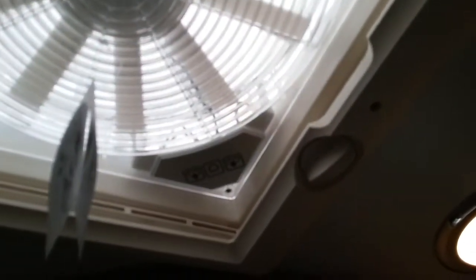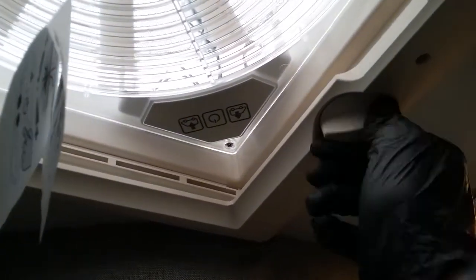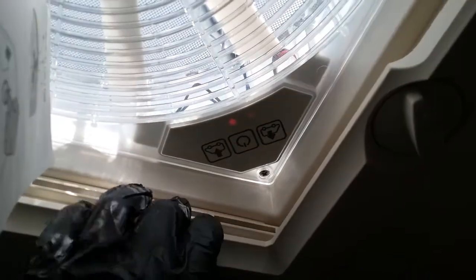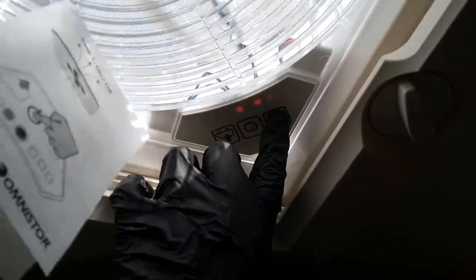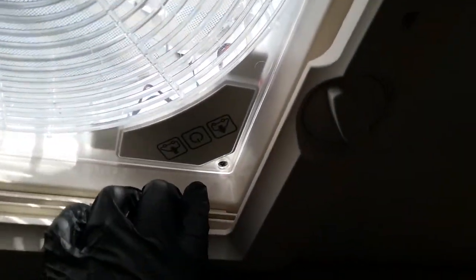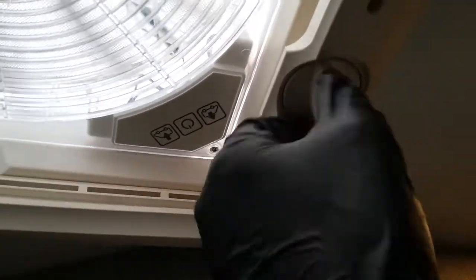Above my head just here we have the Omnivent fan. If we now wind, we can open the roof vent itself. The middle button turns the unit on, and then we have extraction and cooling with variable fan speed just by pressing. Then the middle button to turn the unit back off again. Do make sure that the roof vent is down for travel.